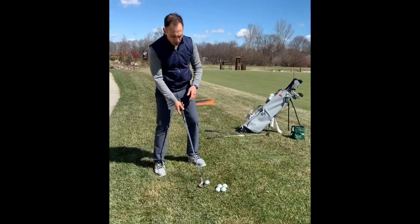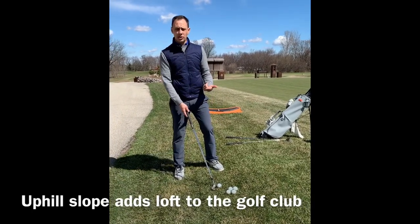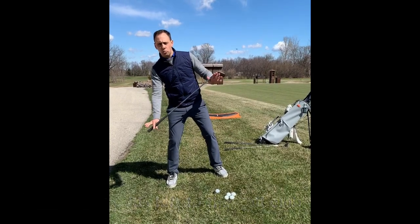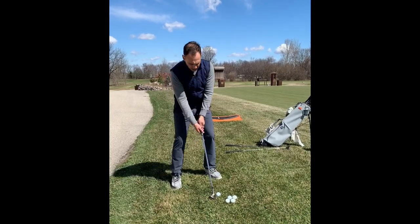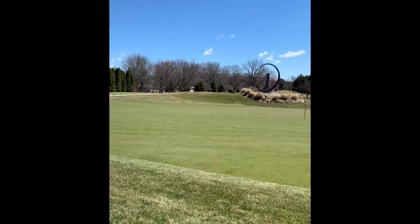Because I'm on an upslope, the loft of the golf club changes. You can see my body is tilted to match the slope, which is good practice — but now my 54 has turned into a 58 or a 60. If I make the same motion, the ball elevates in the air and comes up a bit short.